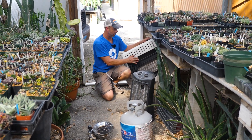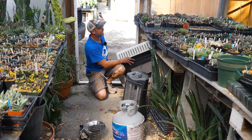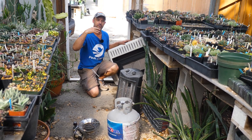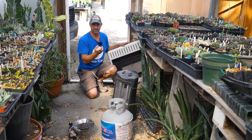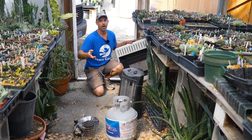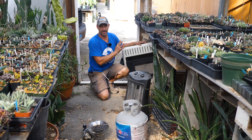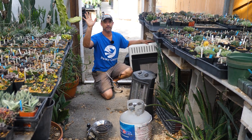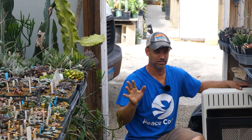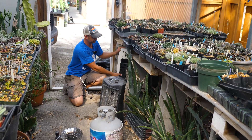My biggest problem with these is they have an oxygen depletion sensor. In our smaller greenhouses — Obama, Bernie, and Clinton — they're really short houses. Once it's depleted enough oxygen, they just kick off and the pilot goes out. So you have to go at three in the morning, open the door, let it air out a little, let some freezing cold air in, and then light it again. I love these things and I hate them in a small house. In a house like this — our carport greenhouse — the roof is really high so it's great. If anybody has suggestions on heaters that don't have oxygen depletion sensors, that would be great.